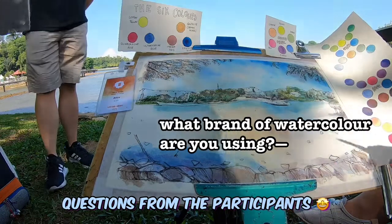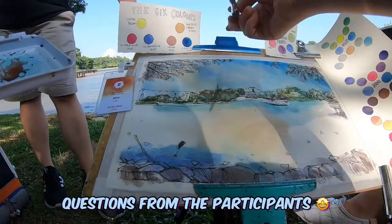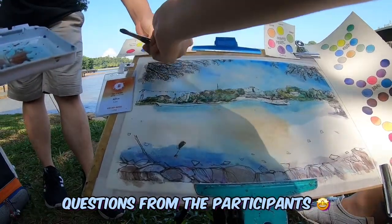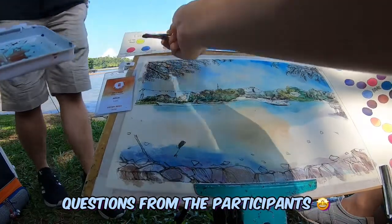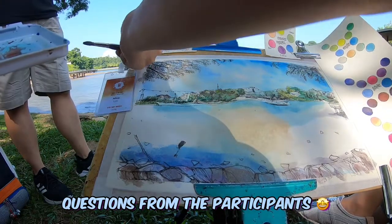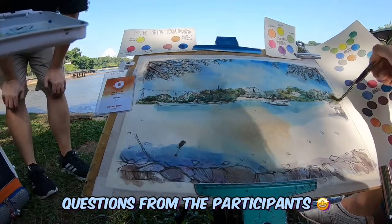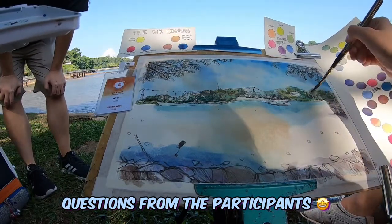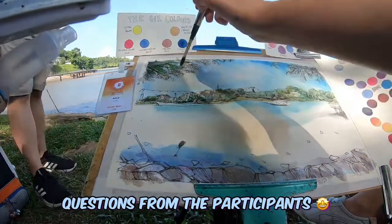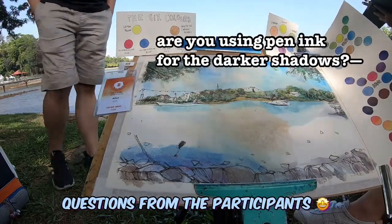What brand are you using for the paint? I use a mix — this one is from Daniel Smith, this is Daniel Smith, this is Haubin, these two are Alpha watercolour, and I think this one is also from Daniel Smith. I think I mentioned previously that Shin Han and Ho Bin are good and actually cheap options for colour.